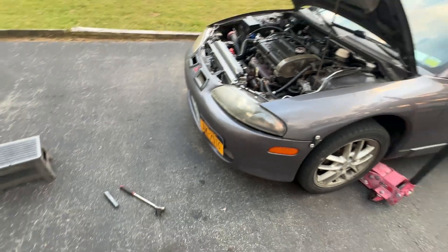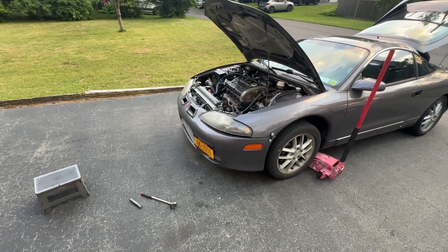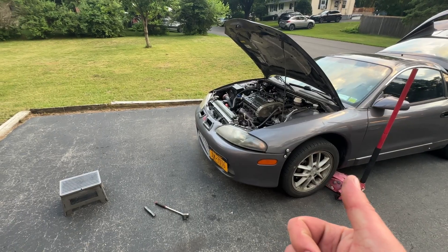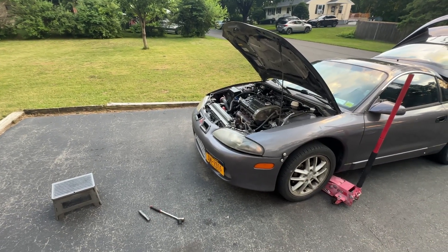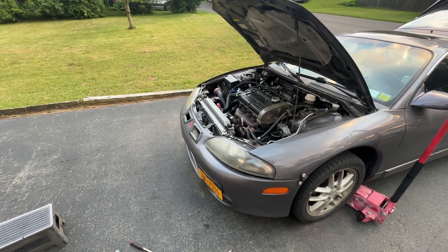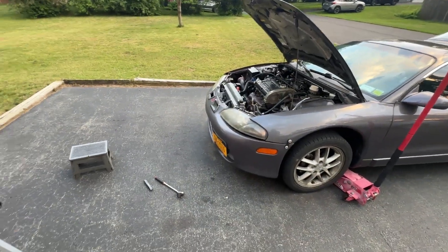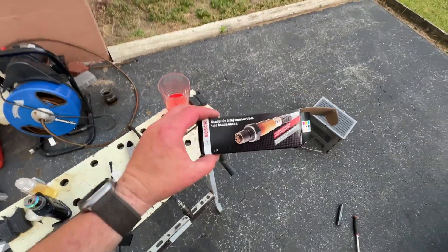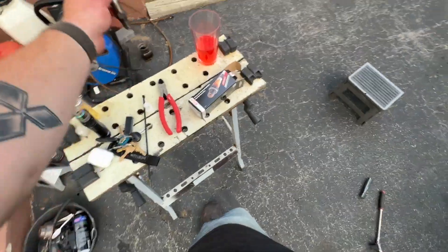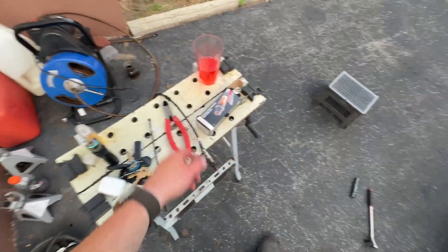I'm thinking about doing a turbo upgrade soon. I've already shown how to take a big 16G and turn it into a hybrid TD06 20G — but I found another upgrade I'm really interested in because it has a special compressor housing. We've upgraded the turbine housing from factory to the 7cm one, added the TD06 wheel and 20G compressor housing with powder coat — now I'm thinking about going with a billet wheel. Post a comment below if you're interested in that. I'll throw a couple zip ties on the sensor cable so it doesn't touch the exhaust and melt.